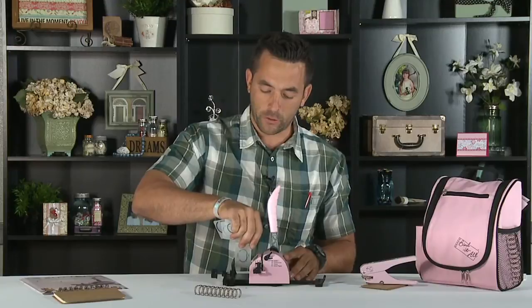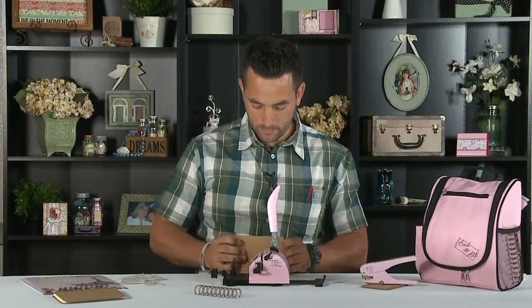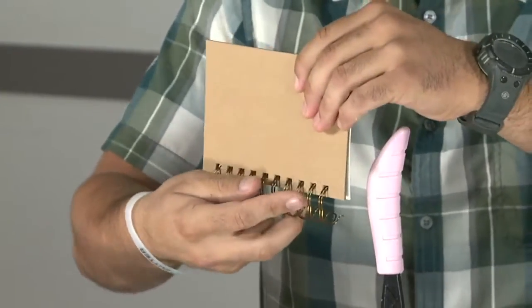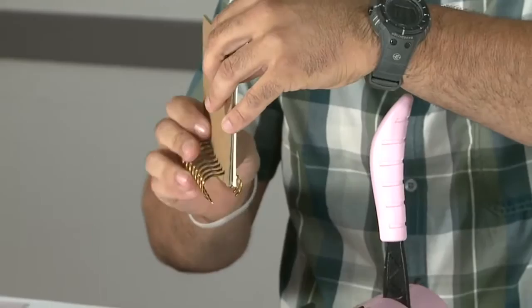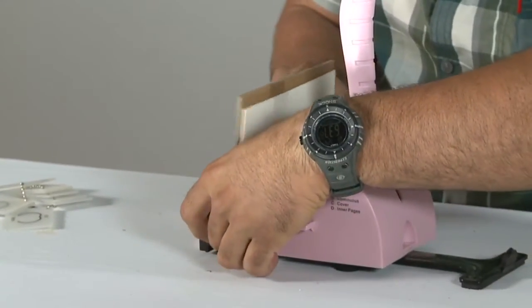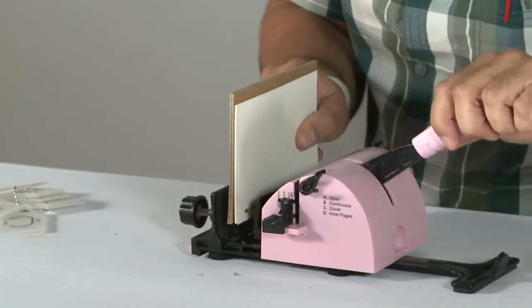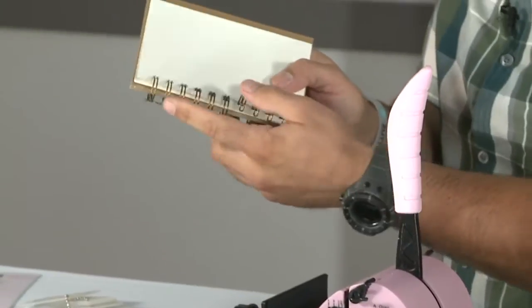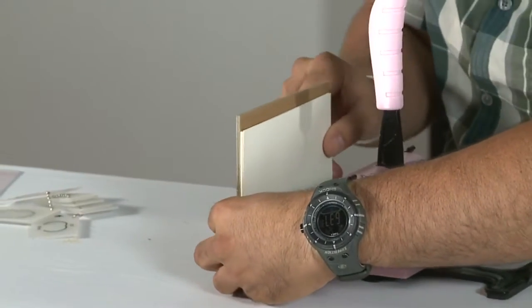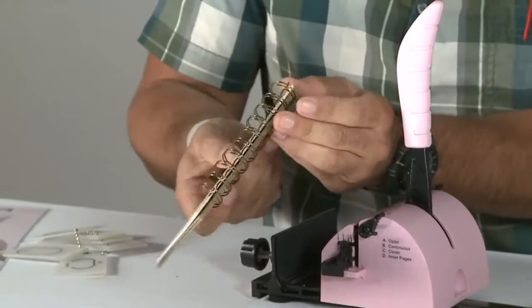We're going to use this to put the wires in our channel to bind them for the book. Place those right inside there — I like to call them the fingers. We're going to put the fingers against the crimping side of the Bind It All and apply a little bit of pressure. If our project was much larger we can go down the line and crimp as many wires as we like. Now our binding is on the inside here.